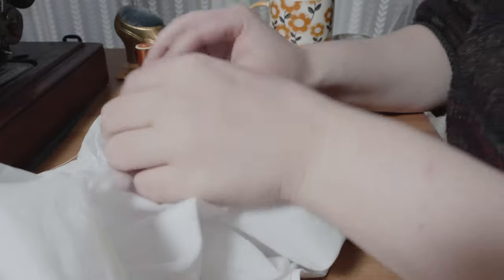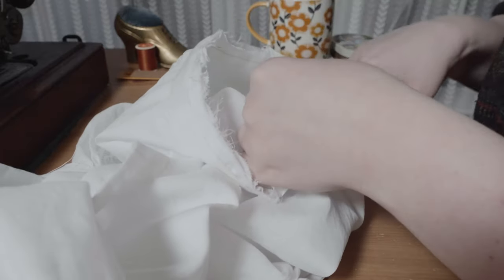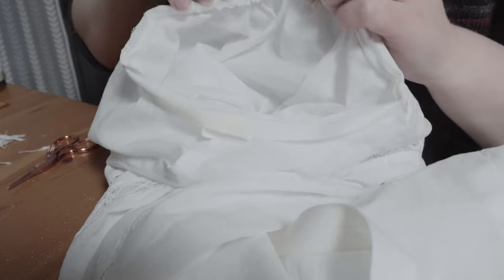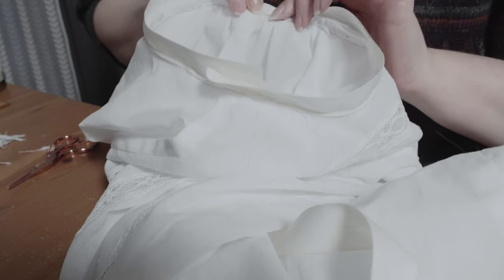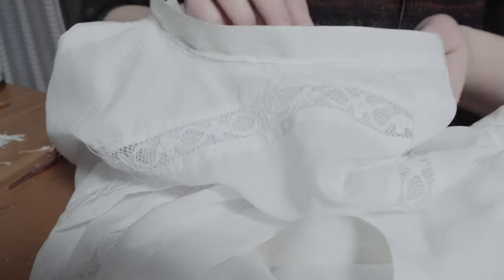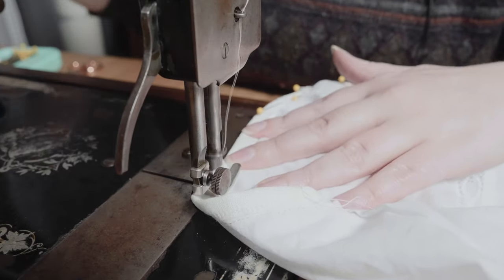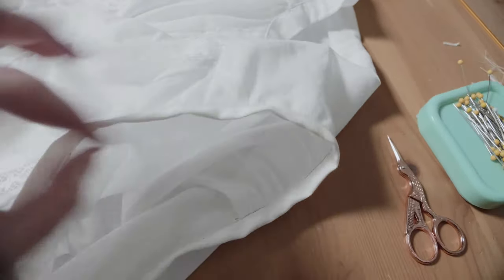I've put the tape on and now I'm trimming the seam allowance a bit so it's not super bulky — very careful not to cut anything but the seam allowance. Then I'll flop that over and lay it all the way down. I might actually not need to do this by hand, I could probably just do it by machine. Look how nice that inside armhole seam is!